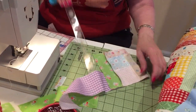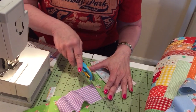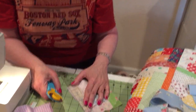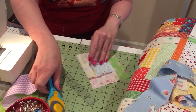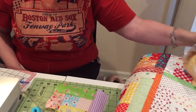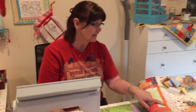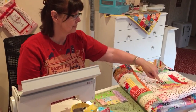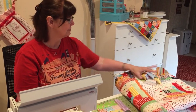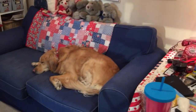So are you getting the idea that we just keep going around and around? You want a block the size that you want, and then what I do is I make a lot of blocks. At the end they may not all be the same size because I'm using random pieces of fabric. So what I do at the end is take all of my blocks and square them up to one size. That's why some of them may end up with a tiny little piece on the end and some may end up with a bigger piece on the end — it doesn't matter to me. It's just a scrappy quilt.